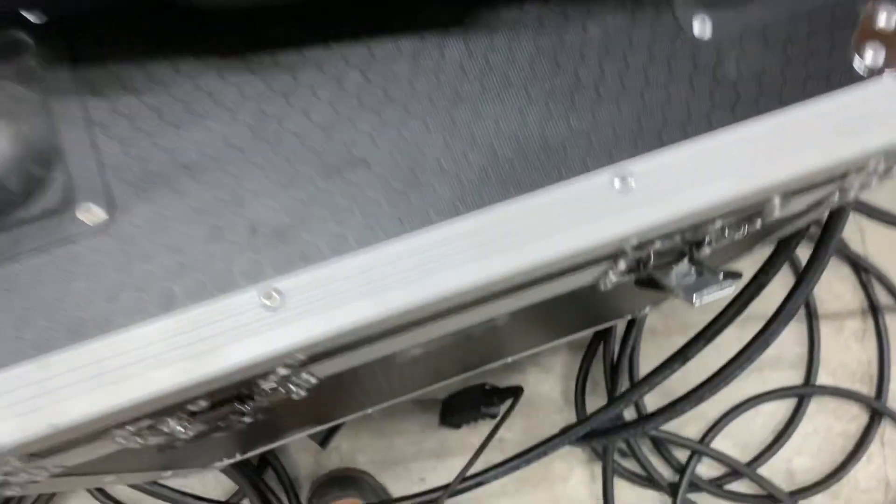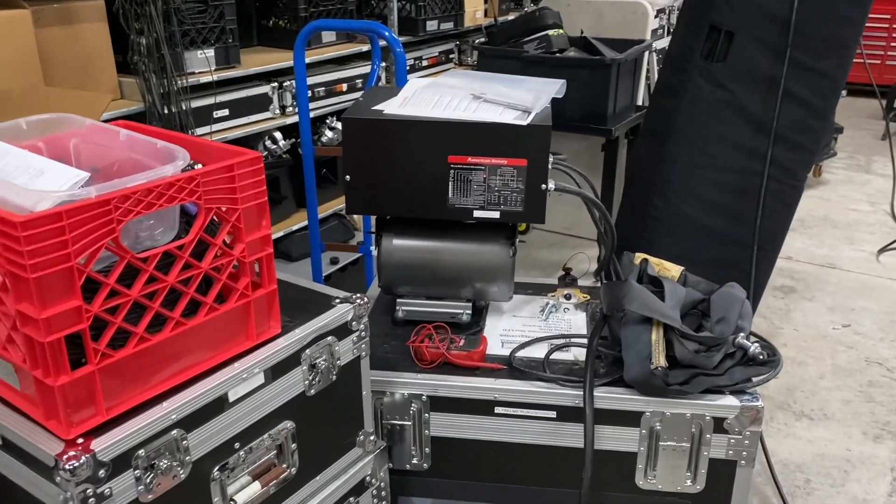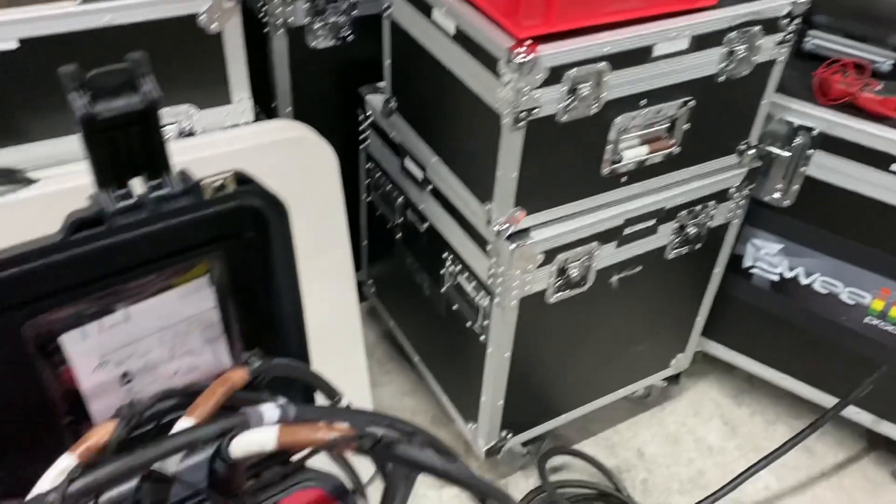There's also a cool XLR connector that goes to a remote control which has the same buttons and powers up blue. We are using a rotary phase converter to get three-phase power because a lot of our venues don't end up having it, so we'll show you a little bit more about that as well.